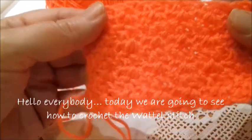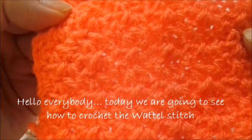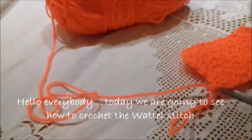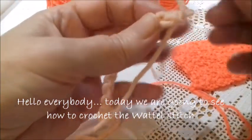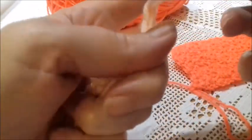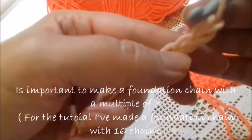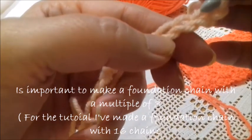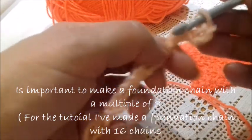Hello everybody! Today we're going to see how to crochet the wattle stitch — it's easy and very cute. It's very important to make a foundation chain of a multiple of three chains. Now I skip the first two stitches, and in the third I insert the hook and I work a single crochet, a chain, and a double crochet — and that's our wattle stitch.